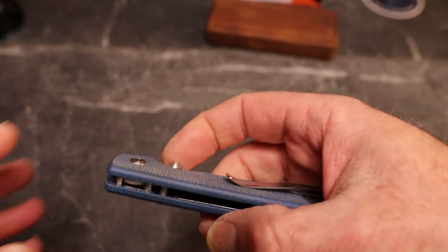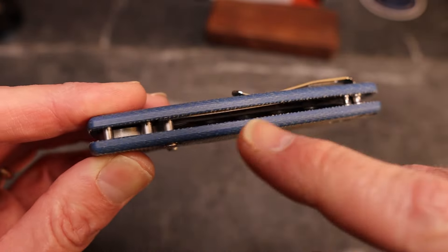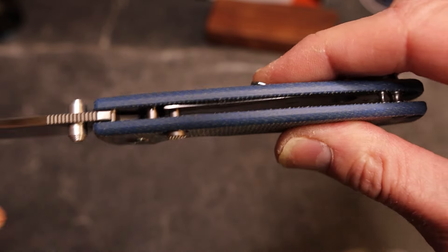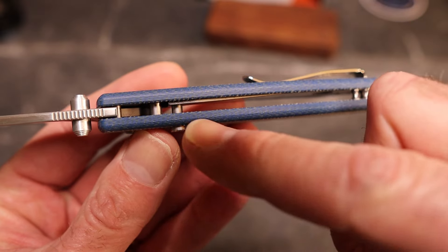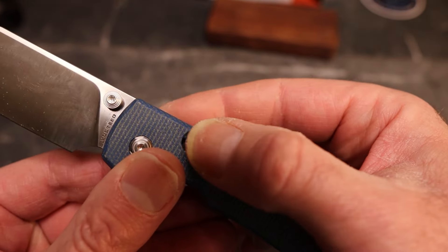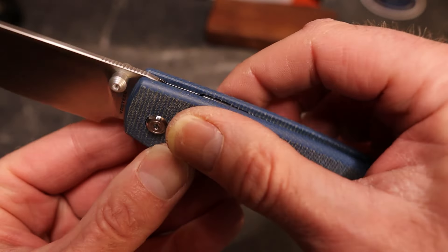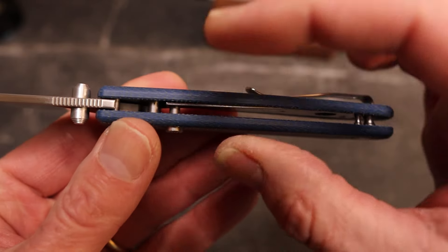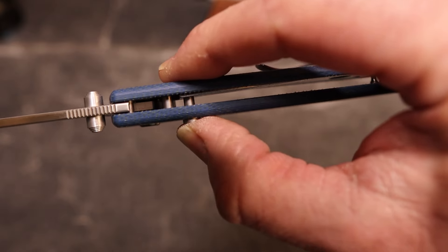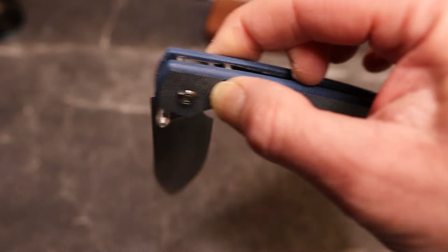What you've got is a compression lock, or top liner. When we open it, you can see that top liner engages with the blade, and then we have a button — in this case, it's an actual button with texturing on it, very aggressive texturing. You can see when I push the button, that liner pushes over and the blade comes unlocked.